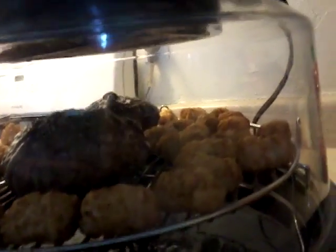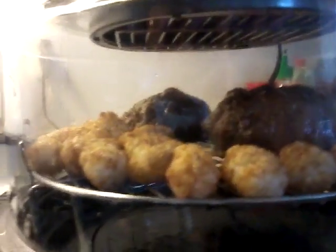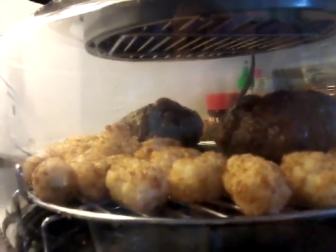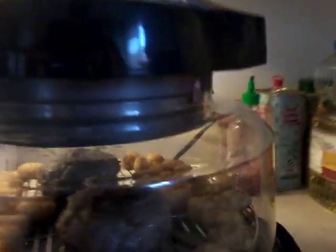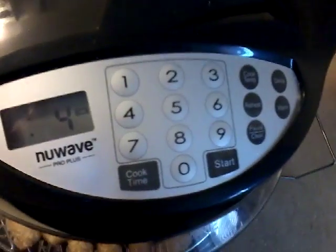You can see the fats dripping down there. Burgers are looking good, kind of round — more like meatballs — but that's okay. It's just for me and my bro anyway. Tater tots are looking good and we're down to four minutes left.